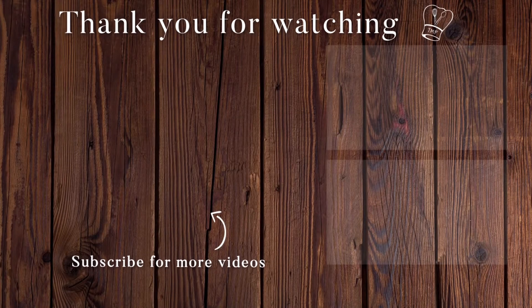Thank you for watching Traditionally Modern Food. If you like this video, give a thumbs up and subscribe to TMF for more recipes. Thank you!